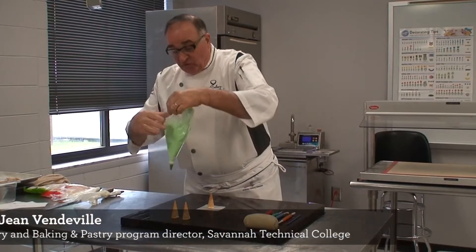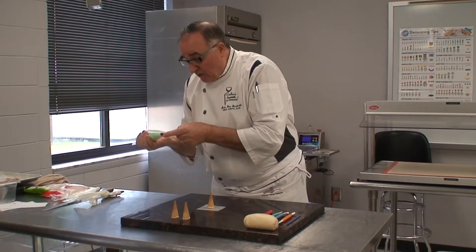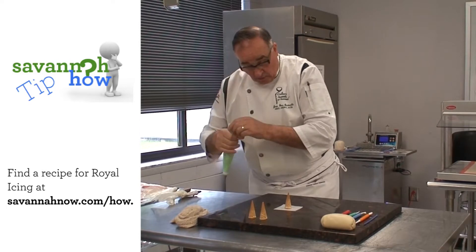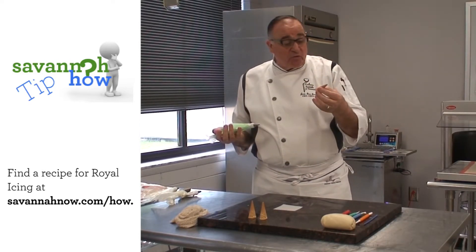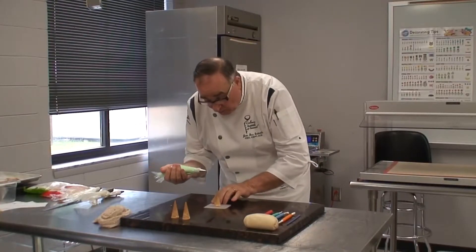We're going to start with the trees. For that I need a green royal icing and a little cone — a little ice cream cone. You can pick up the size you want, and you put them on a little square of parchment paper.